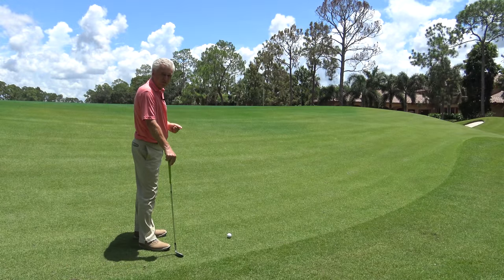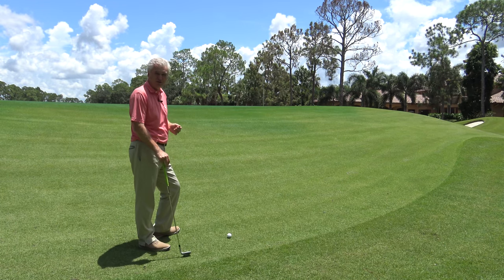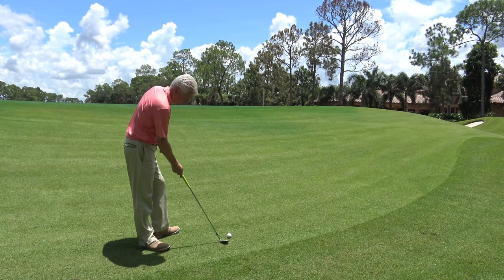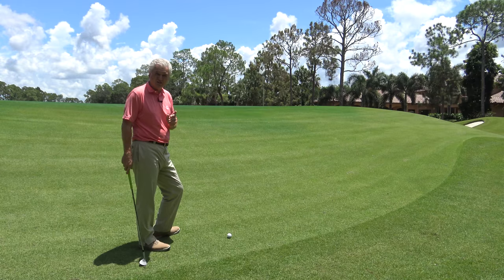This would be a good example of where you might want to use a flop shot. I could run up the bank, but it's a very steep bank — I'd rather drop it on the green up there. And hopefully if I get enough height, stop it on the green. Now I've got a reasonably tight lie here — it's a good lie, but there's not a lot of cushion under it, so the shot is a little bit more challenging.